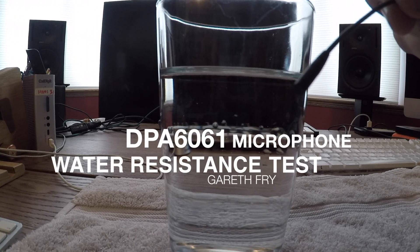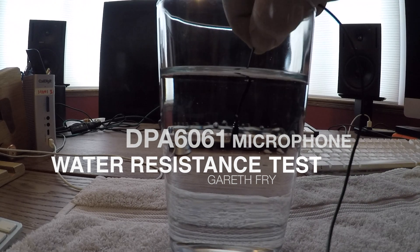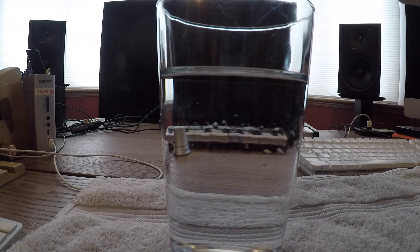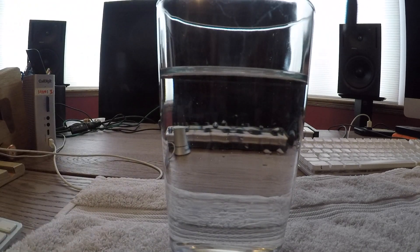This is a water soak test for the DPA 6061 microphone. 1 2 3 4, 1 2 3 4, 1 2 3 4.